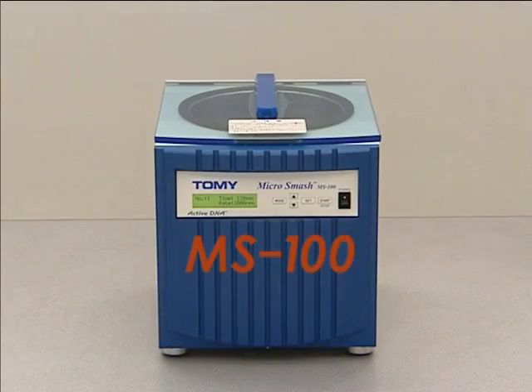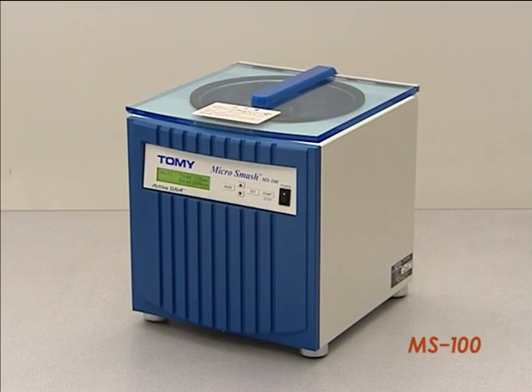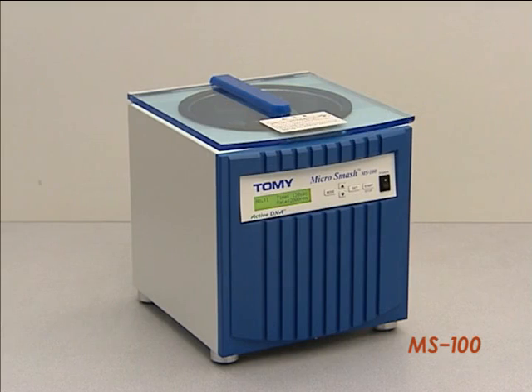The MicroSmash MS100 is an optimal bead cell disruptor suitable for extraction and purification of DNA and RNA. It is also useful for disruption and emulsion of environmental samples such as soil and paint.